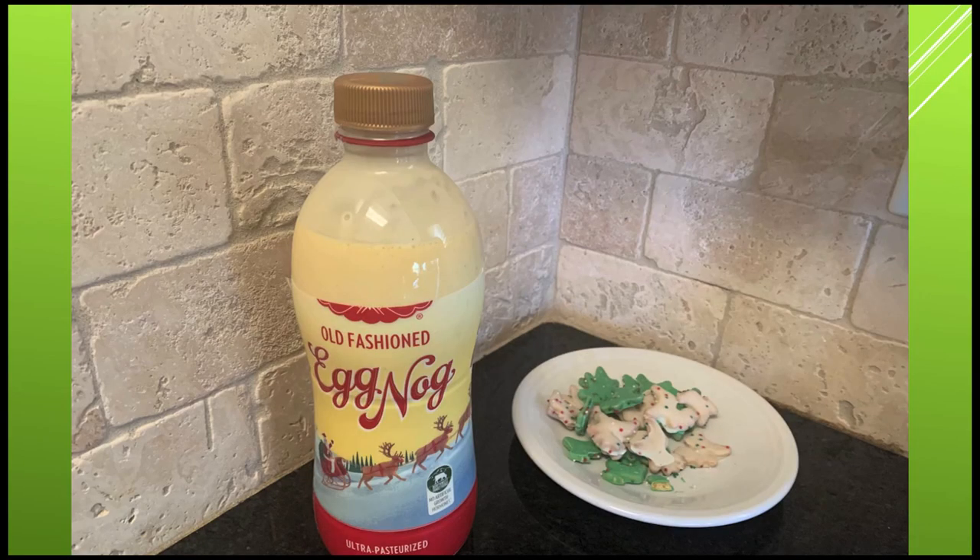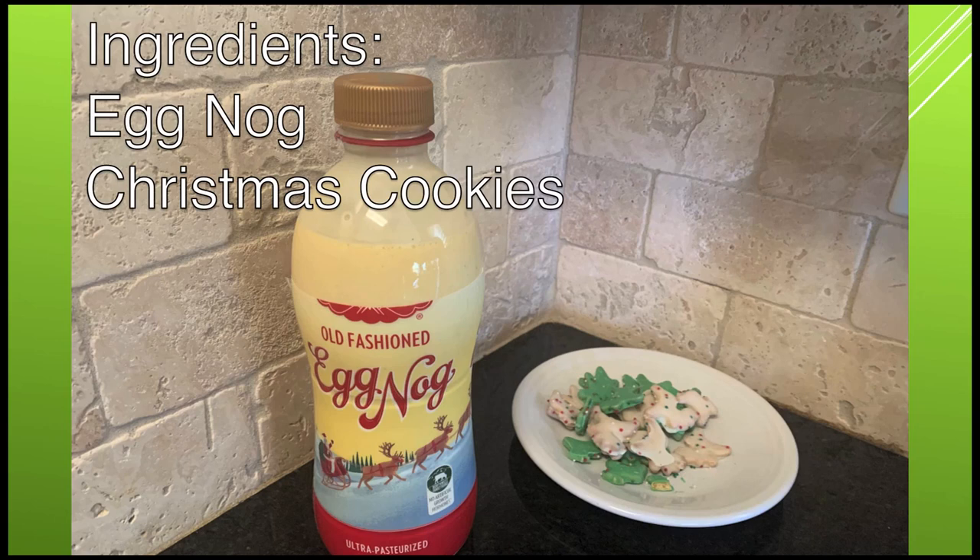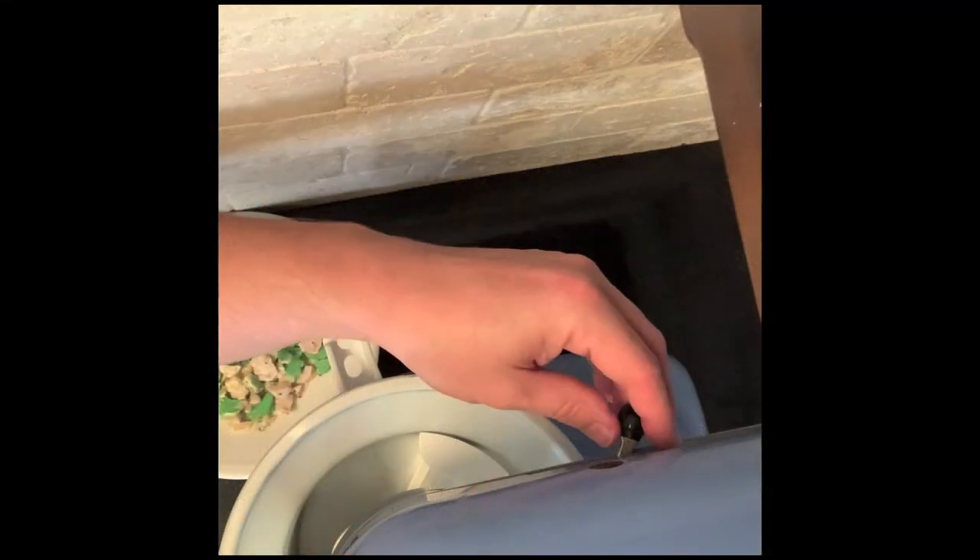Eggnog ice cream is a fun, easy-to-make treat for when you'd like a little something extra decadent around the holidays. There are only two ingredients: your favorite eggnog, and a plate of chopped leftover Christmas cookies.